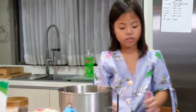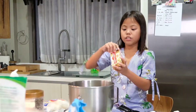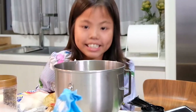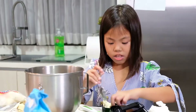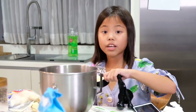We have to put one cup of butter, and it should be unsalted. So first, use a spoon to get your butter. I guess this is good. Put it in the microwave.